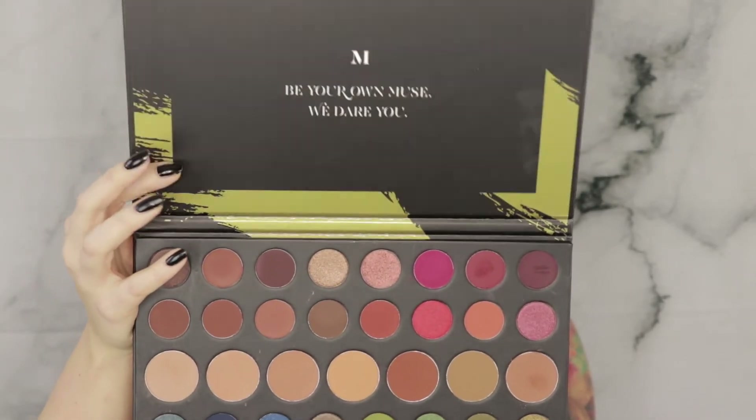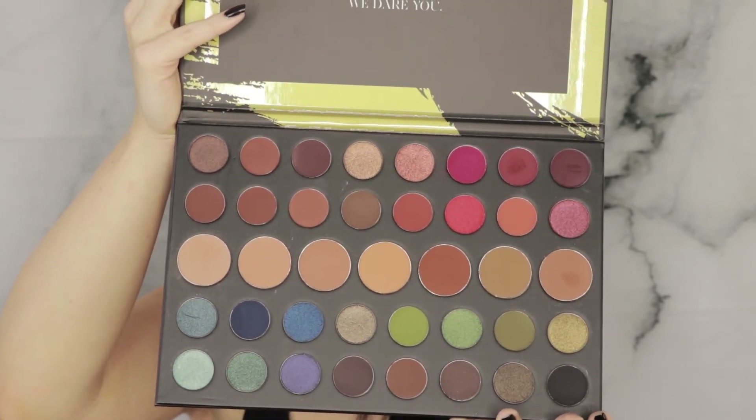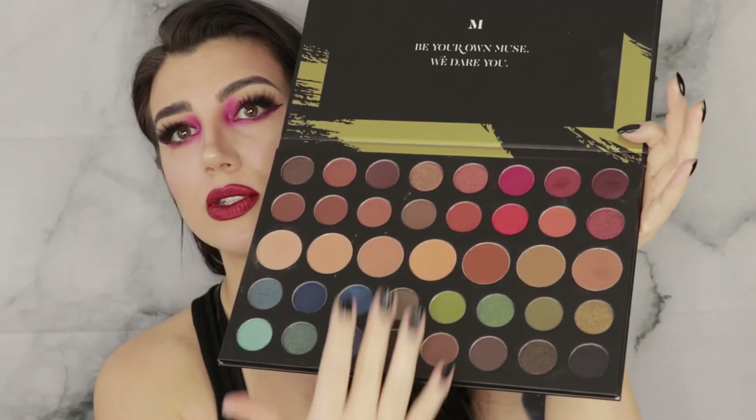Alright, popped my lashes back on. So the Morphe Dare to Create 39A palette — first of all, the packaging is so much better than what they used to use. I much prefer this pressed hard cardboard to the plastic; the plastic feels cheap, this feels more like a high-end product. The print is very chic, everything looks really great, and I really like the variety in here. The colors I used were extremely pigmented but not overly pigmented, with a little bit of fallout but nothing crazy. The variety of shades is like absolute perfection especially if you like to get creative, and they're laid out almost in a rainbow pattern so similar colors are grouped together.